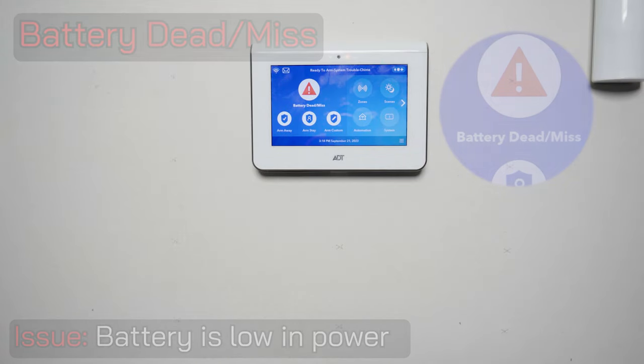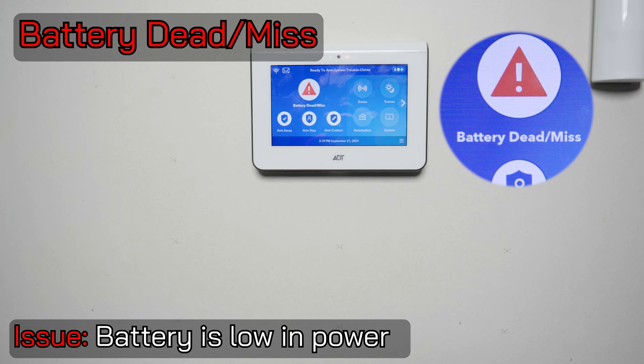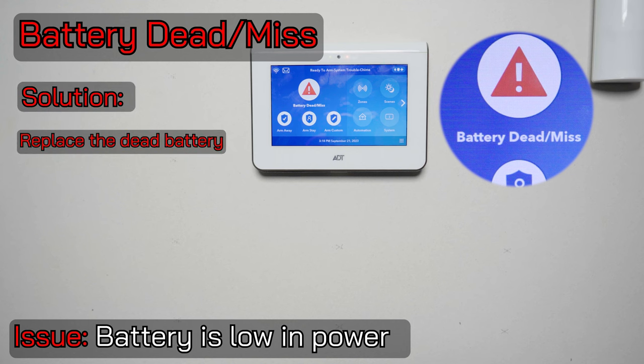If your keypad is displaying battery dead missing, this means that the battery does not have enough power to keep the system running in the event of a power outage. These batteries should recharge themselves being tendered from the keypad power supply, but if they don't and the battery dead missing message does not clear within 24 hours, you'll need to replace that battery.